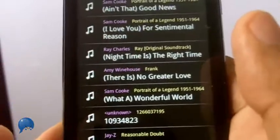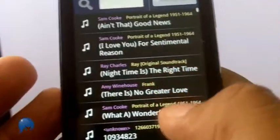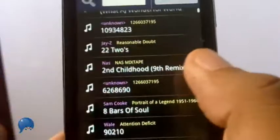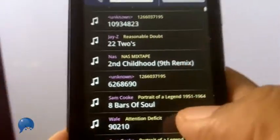Why would you pay for ringtones when you can make your own for free? Ringdroid is an Android app that makes it easy to edit songs stored on your SD card into a ringtone, an alarm, or notification.